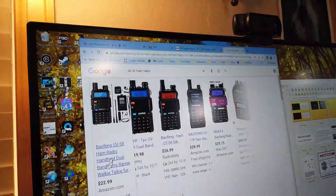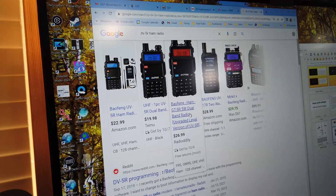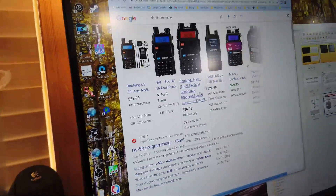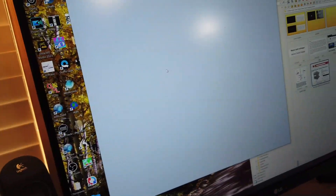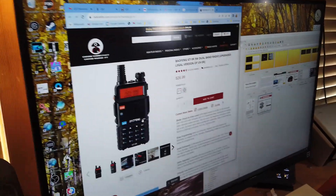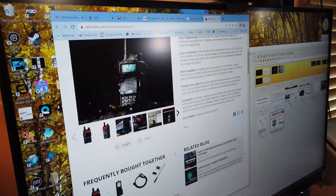Let's look up the DV5R. That's the UV5R. GT5R — is that what we were looking for? DV5R — I'm not finding it. I'm wondering if you mean the GT5R. The GT5R is an analog-only radio.